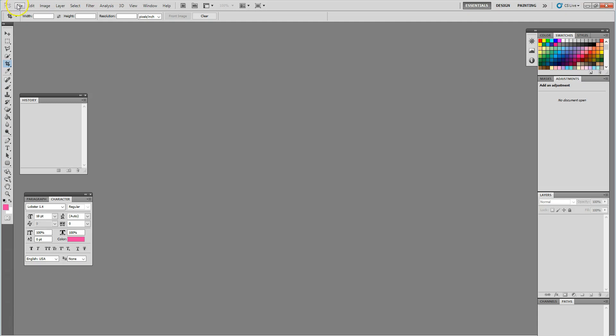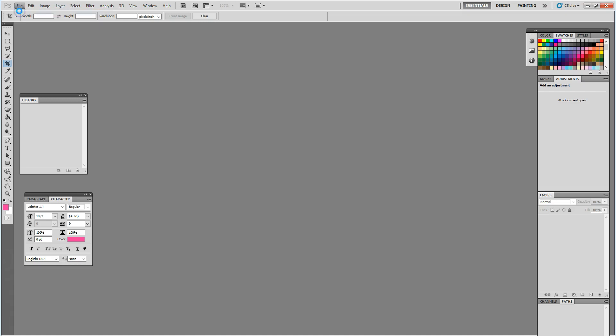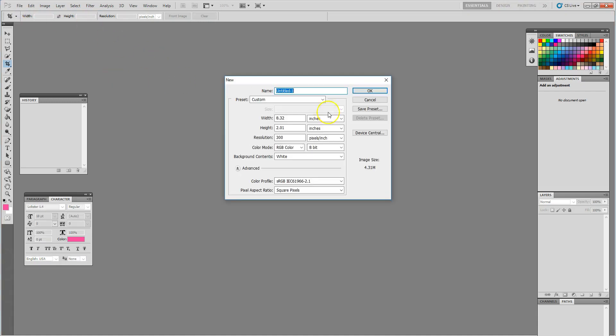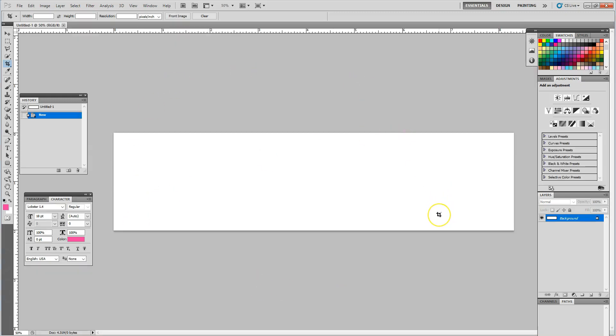I'm going to start with a new blank canvas by going to File > New. I want to create a custom label — the dimensions we're going to use are 8.32 inches wide and 2.01 inches high. When I hit OK, our canvas opens up and it is set up just right for our template to get started.